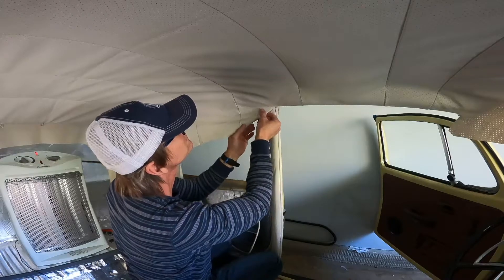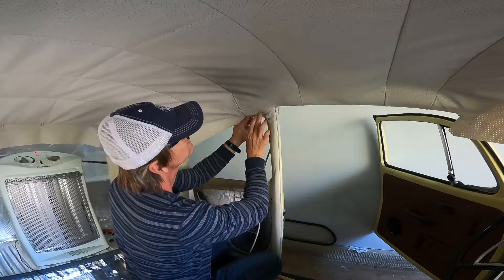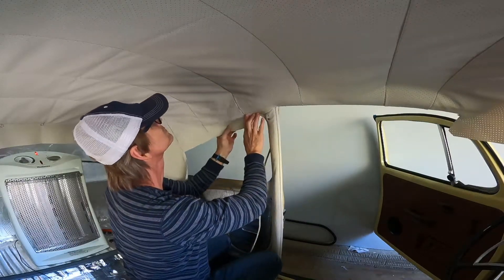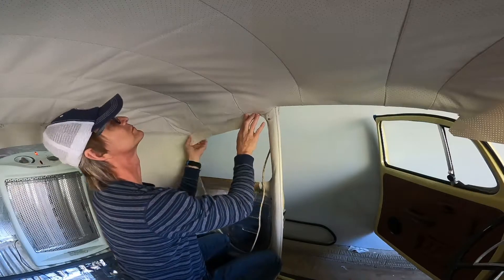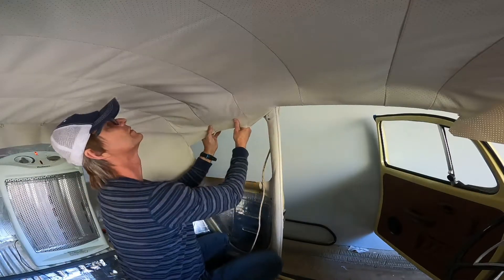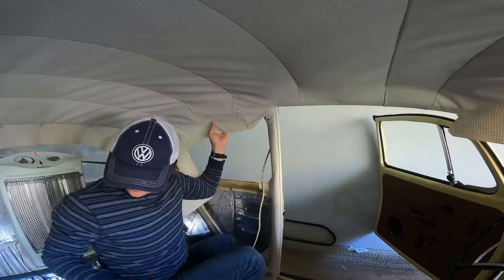Fold the headliner at an offset angle to make a nice hem and give it a nice finish. Stretch the headliner tight to where you're about to glue it, and make sure that the other side is equally stretched and well-distributed.